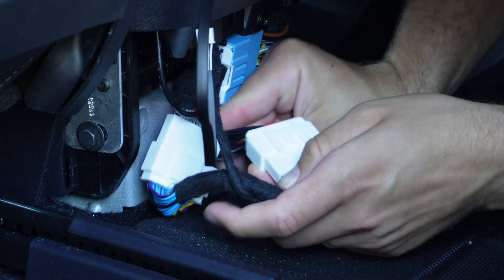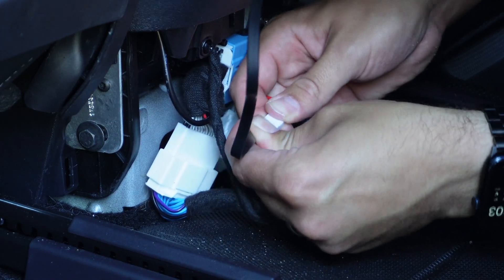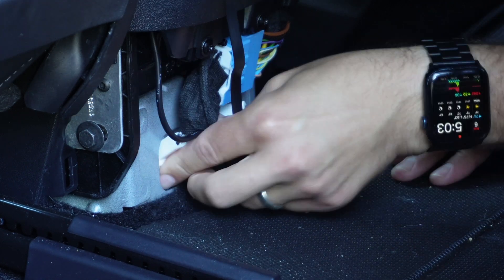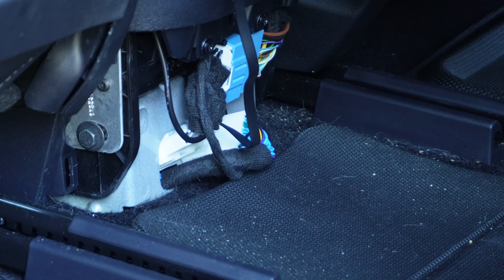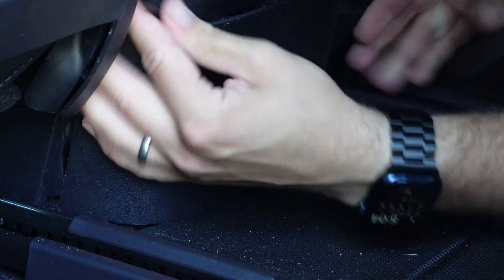Once the correct harness is plugged in, take the one offshoot wire from that harness and plug it into the wire you fed around from the front. This powers and feeds information to your screen so it works with your Tesla. With that all set up, press the panel back into place and do any remaining wiring cleanup to minimize visible wire in your car. With that reinstalled, it's time to mount the screen on the front dash.